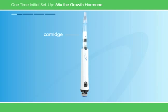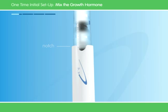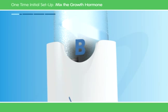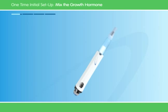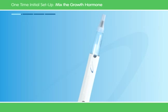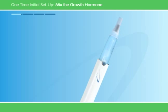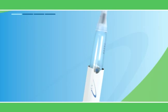The medicine in the cartridge comes in two parts — liquid and powder — which need to be mixed together. Hold the pen with the point up and make sure to see the letter A in the notch. Twist the top of the pen to the right until the letter B clicks into the notch. Now slowly tilt the pen from side to side. Don't shake the pen, because this could damage the medicine. Make sure the medicine is clear. If the medicine is cloudy, tilt the pen again. If it's still cloudy, don't use it.